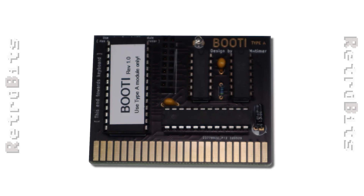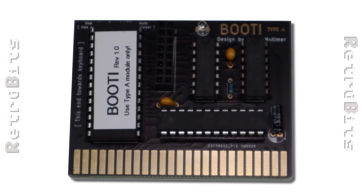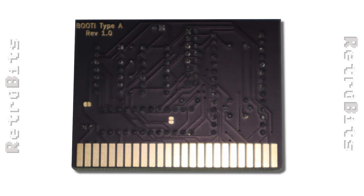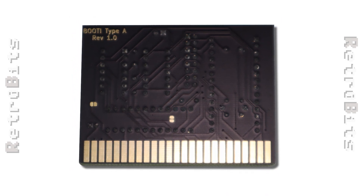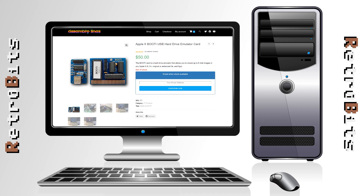Enter the Booty. This little card is a mass storage device for Apple IIs that can support up to 8 simultaneous devices including floppy disk and hard drive images. The hardware was designed by David Mutimer with firmware by Marco Ramius. The Booty is very reasonably priced at only 50 US dollars and installs in any slot-equipped Apple II including the 2 Plus, 2E, and 2GS.